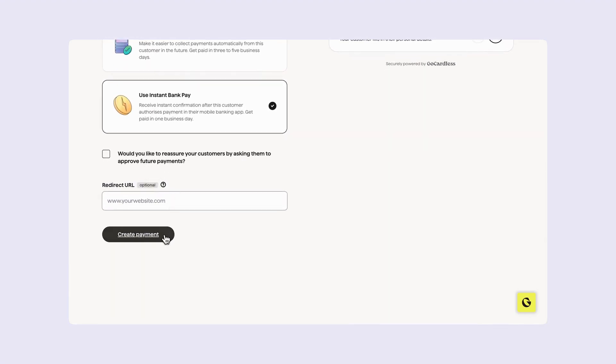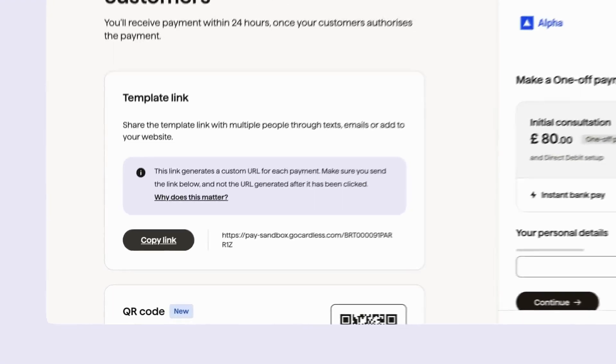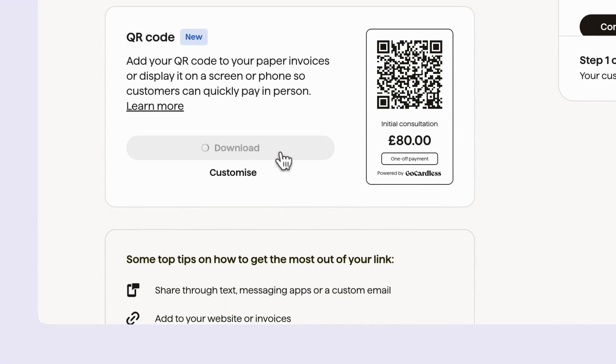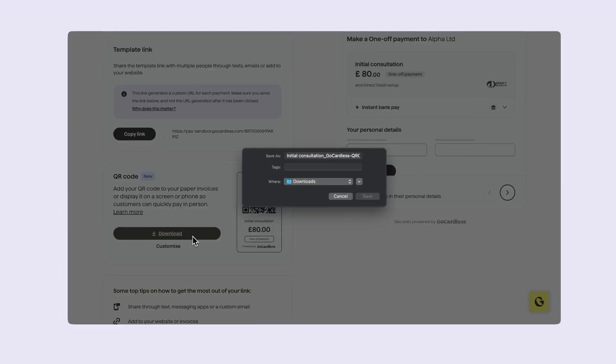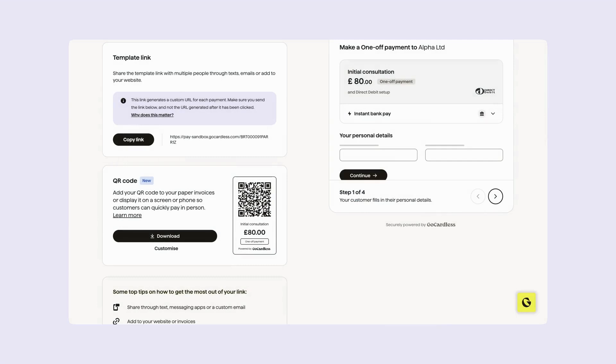Let's click create payment. Now you're ready to send the instant payment request to Anisha. Click copy link so you can share this via WhatsApp, text, or email. You can also take payments with a QR code, which is ideal if you're in person or on the go. Simply click download to either print it out or show it to your customers on a device.